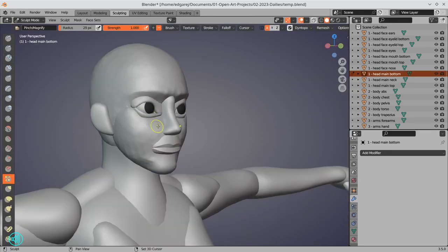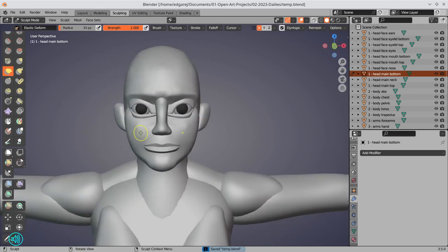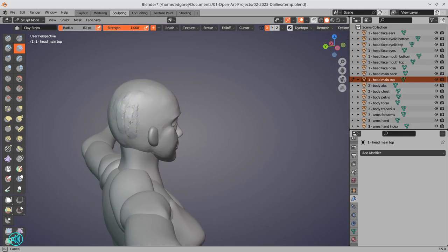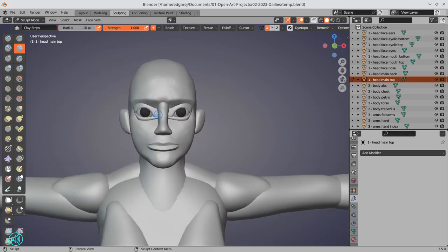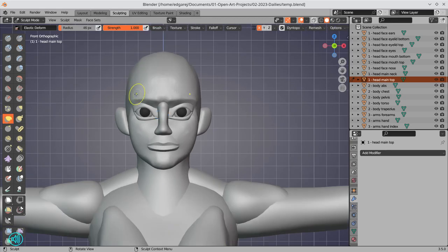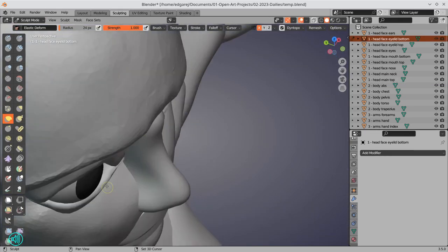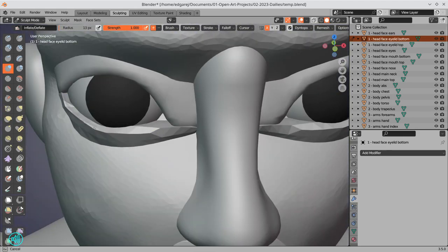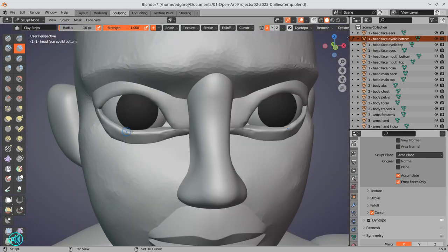It's obviously a 3D project. I do sculpts all the time, but I'm mainly a 2D artist — 2D illustrations and 2D paintings, that's really my forte and what I love the most. I hardly ever do 3D projects, but I love to sculpt. Sculpting is so much fun, so much zen.